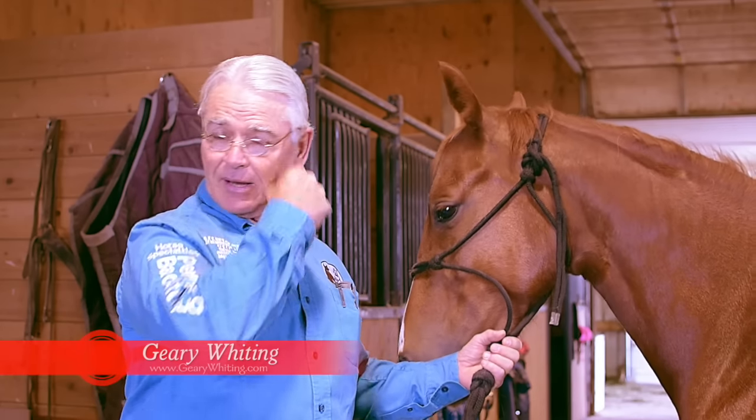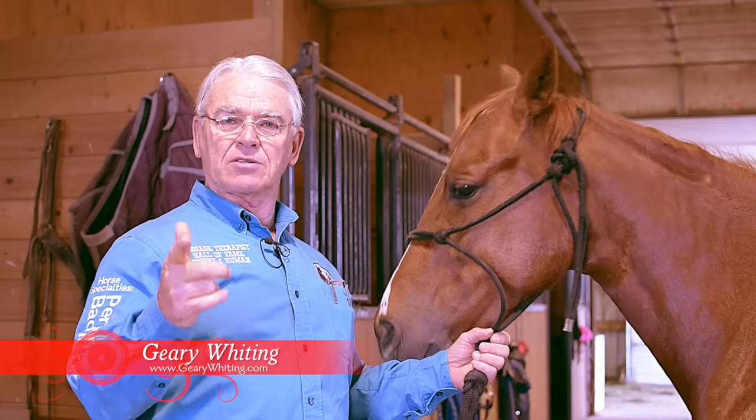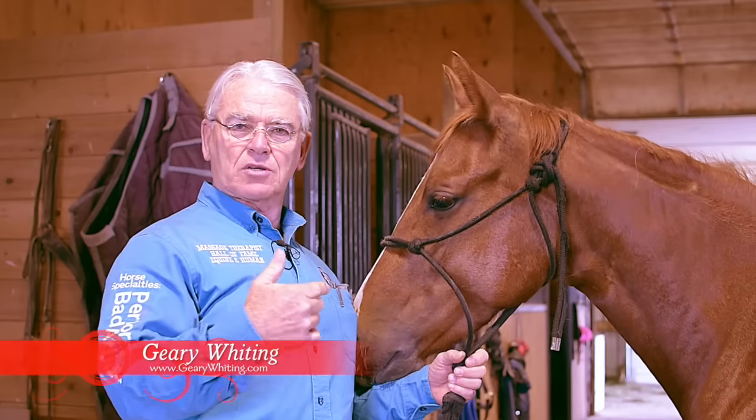Hi, Gary Whiting. I want to show you the energy lines — the meridian lines — that we use on the horse to do our massage.